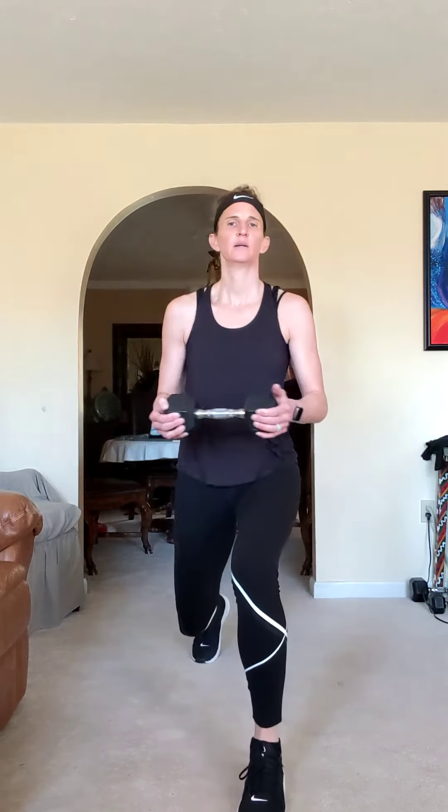Take the other side, last set. Forward, twist, back up. Remember, if that bothers your knees or you prefer, stay out in the lunge and just twist. Up to you — we're almost there. Come on, one more.